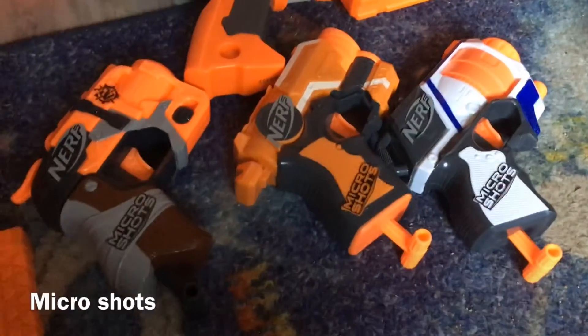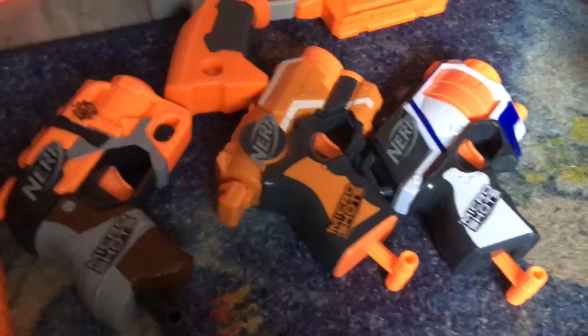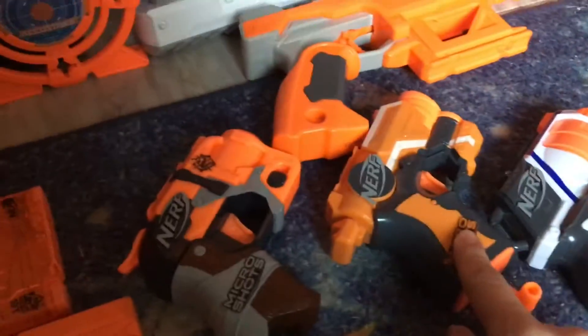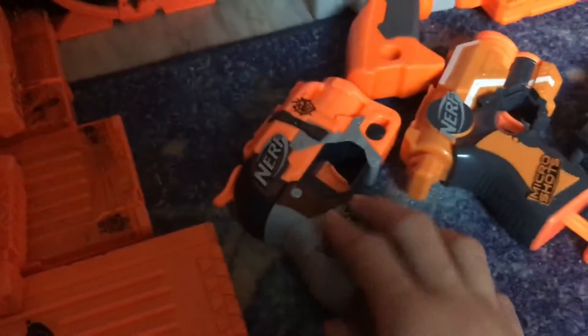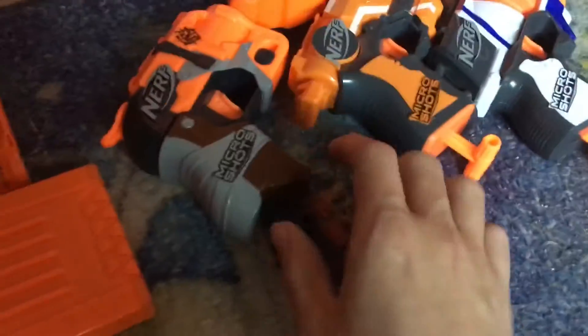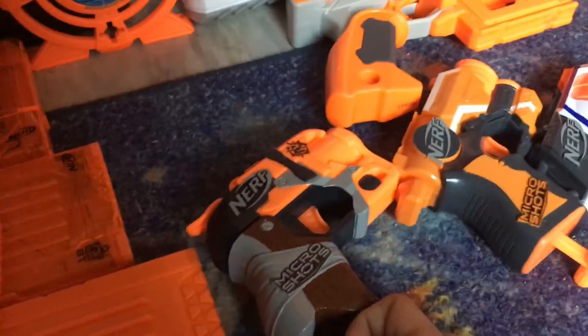Right here is all of my Micro Shots — all from Series 1, I don't have any Series 2 yet. Series 1 had the Micro Shot Strong Arm, Fire Strike, and Hammer Shot, which is my favorite because the Hammer Shot is absolutely awesome. There are only three blasters in the Micro Shot series — they're basically jolts, there's no way to open them that I know of. You just pull down and fire.